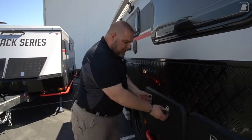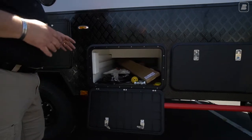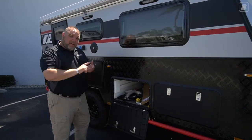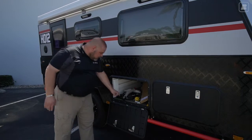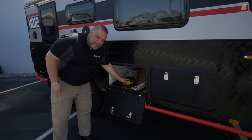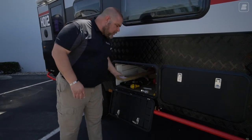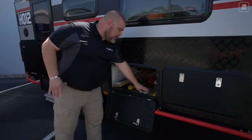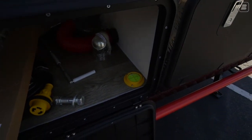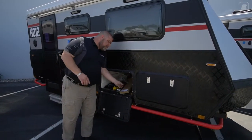Our next compartment is the storage compartment. This one doesn't pass all the way through because on the other side is your hot water heater — a six-gallon hot water heater that's both propane and electric powered. In here we have the wrench for our stabilizer legs, our 30-amp plug, sewer hose, and other accessories. One of the other features here in the front of this compartment is a bubble level, so you already have one bubble level mounted in your unit.